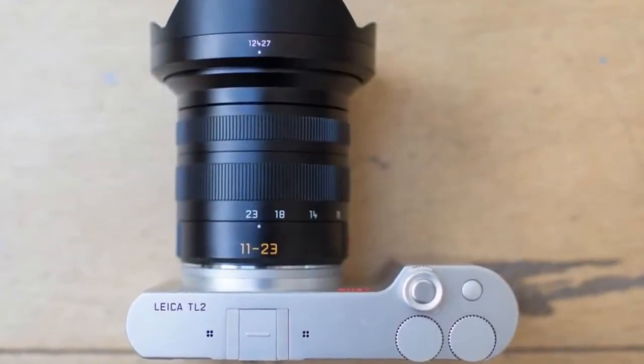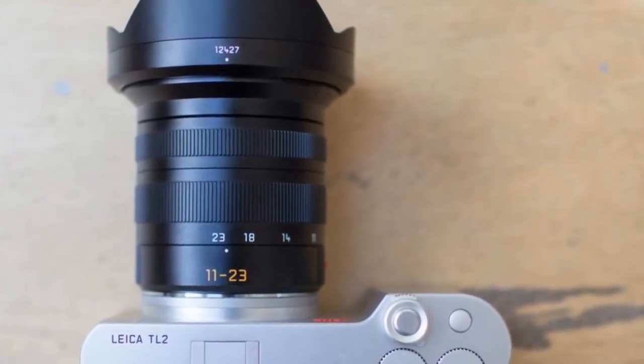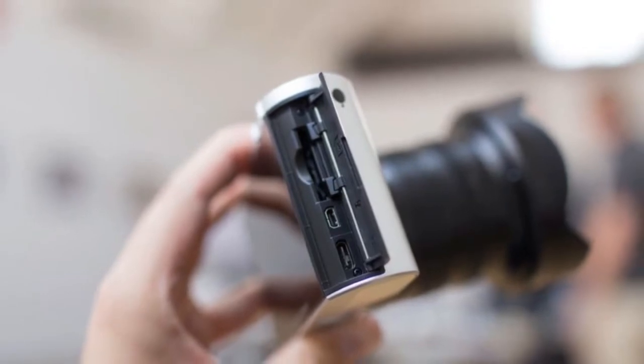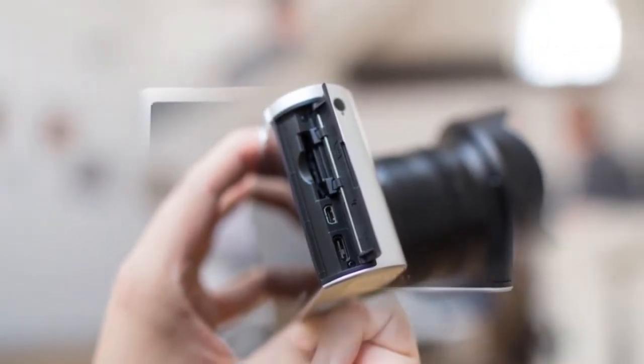Like its predecessor, the TL2 body is milled from a single piece of aluminium. Apart from looking gorgeous and distinctly Leica, it feels sturdy to hold, with just enough of a bulge on the right side to offer a firm grip.